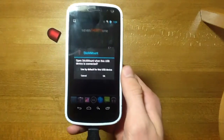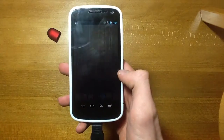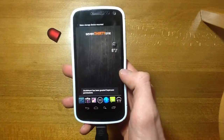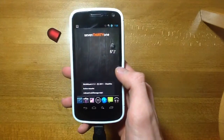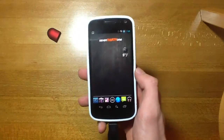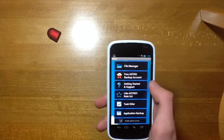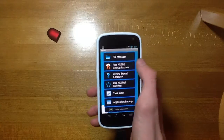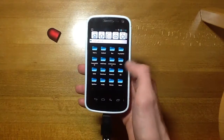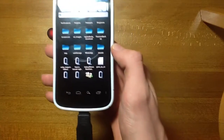As you can see, StickMount has noticed that there's a USB device, so I'm just going to press OK on that. You can see it notify me there — it's got super user permissions — and then it's given me an address to find the stuff on the card. So what I'm going to do is go to Astro; you can use any file manager for this. Go into the file manager there.